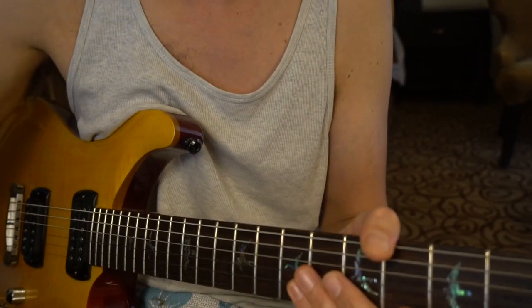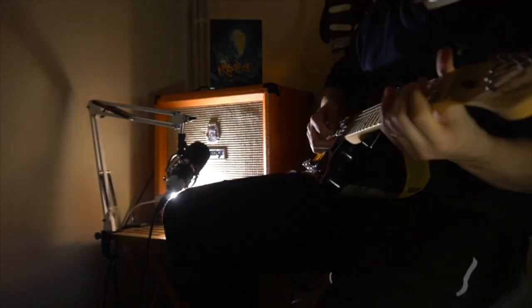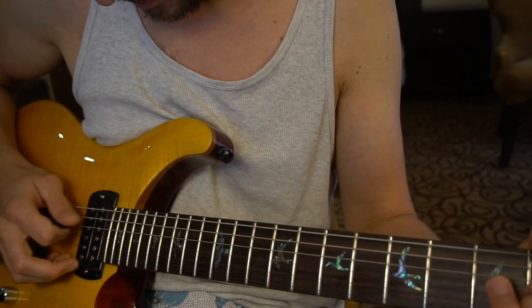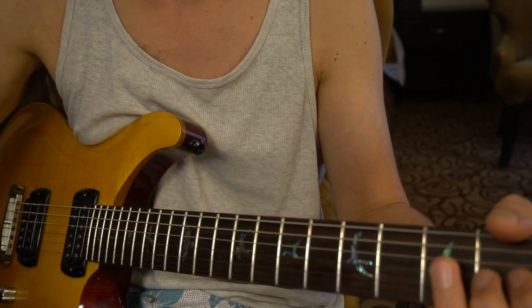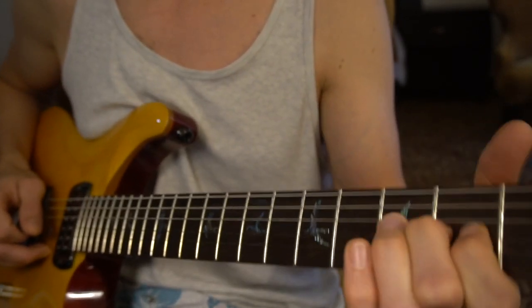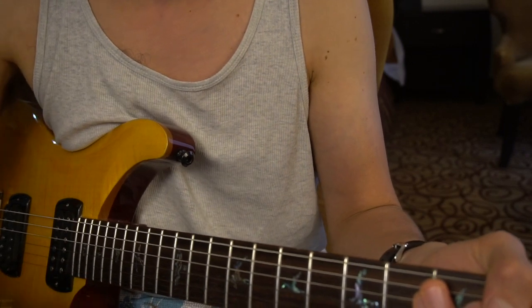So that first bit, he's just playing one note. We've got E A D G B — the G string on the second fret — just bend it up. I'm going to put a little bit of distortion on there.